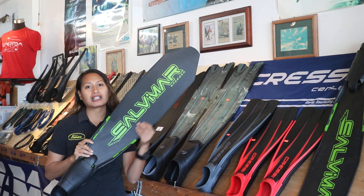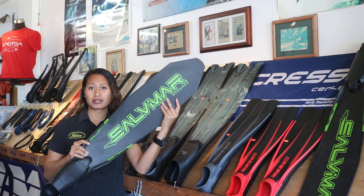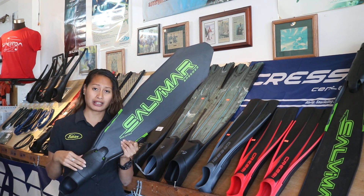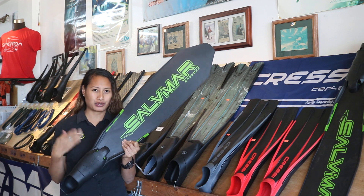The fin blades are interchangeable or detachable, so if something was to ever happen to the blades or the foot pocket, you can always swap it out to new ones.